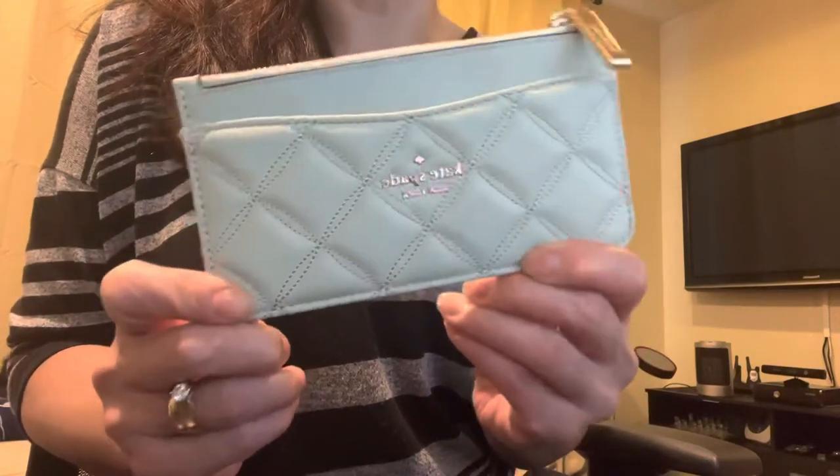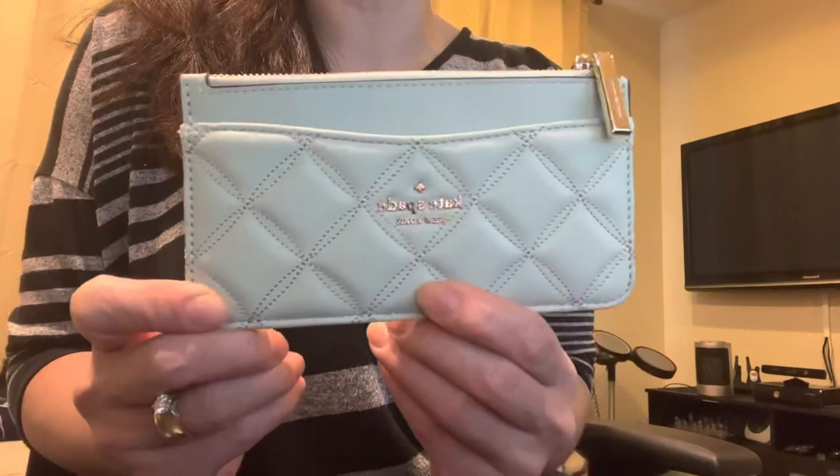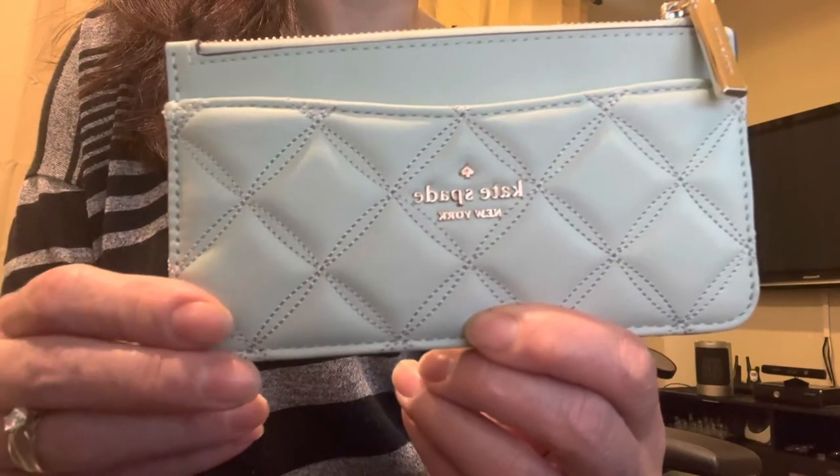We got it on final sale because of the color, but they do come in other colors that probably aren't on final sale. I'll put the link in the description. Yeah, love it — thanks, bye!